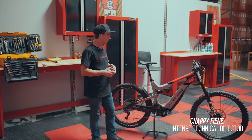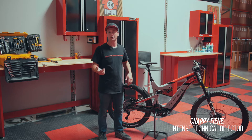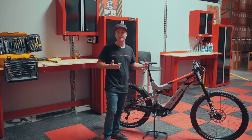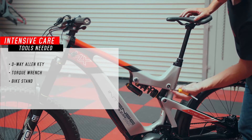I just want to take a minute to speak to possibly needing to change your coil spring depending on your rider weight — whether you're a little bit lighter or heavier than the rider we used for this situation. There are many spring options to really get you dialed in.